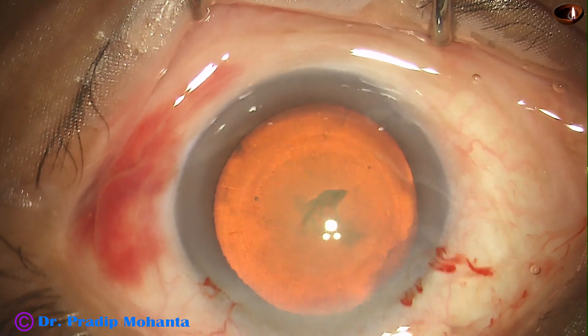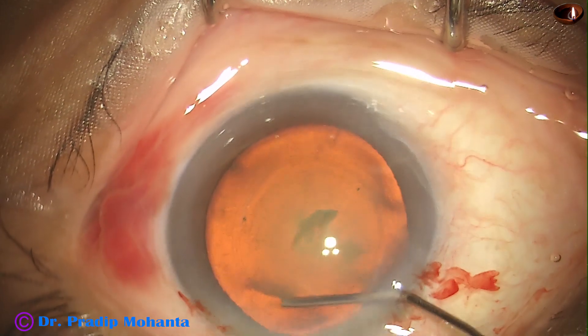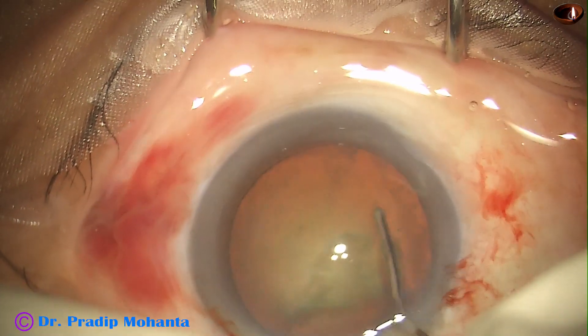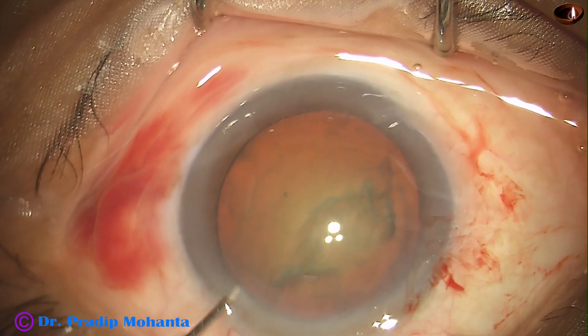Capsulorrhexis is done. Now, hydrodissection. BSS is passed, and as the fluid wave goes to the opposite equator, the red glow decreases. This is normal.